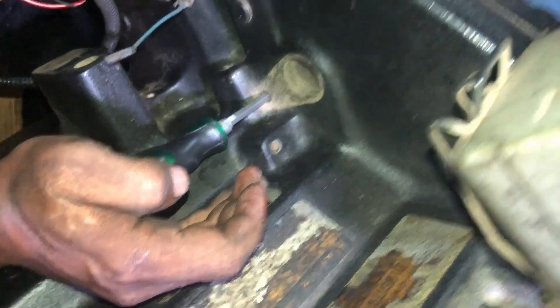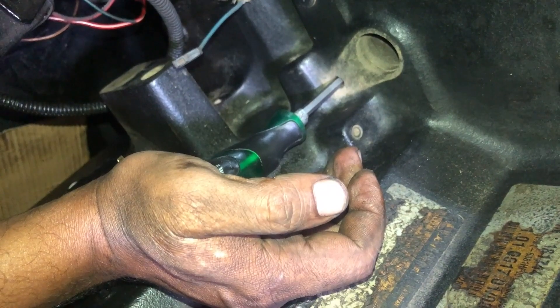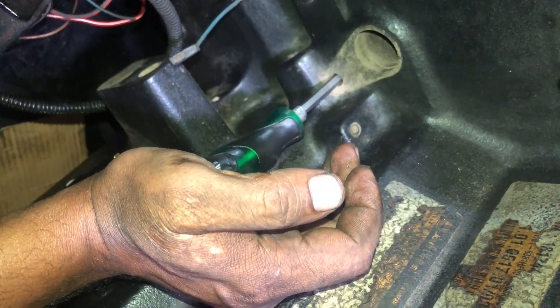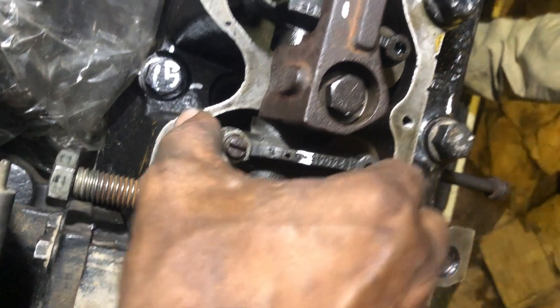As a result your flywheel will be locked and will not move. Keep it pressed until it is locked in the flywheel. There you can see it is locked in the flywheel.